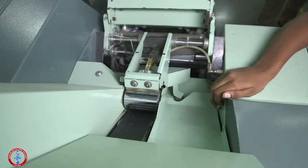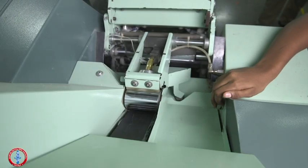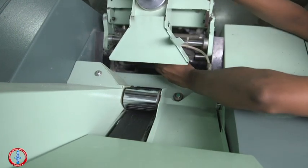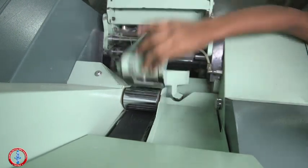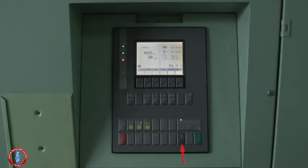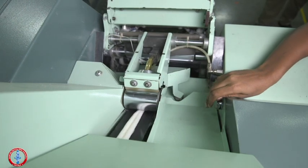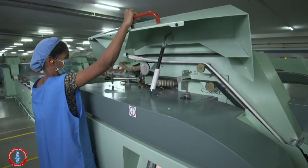Press the suction button near the trumpet, then press the same button along with the inching button so that the sliver comes out from the trumpet. Press the inching button until the sliver reaches the coiler zone through the conveyor. Open the handle.